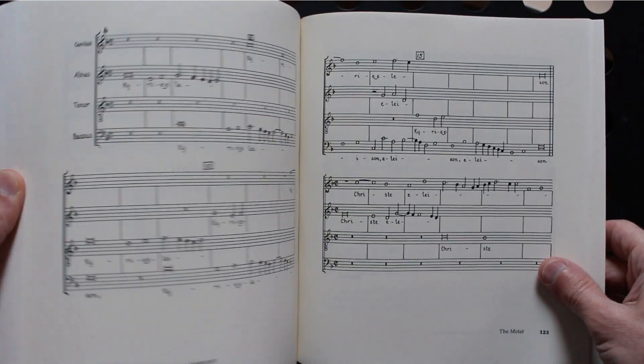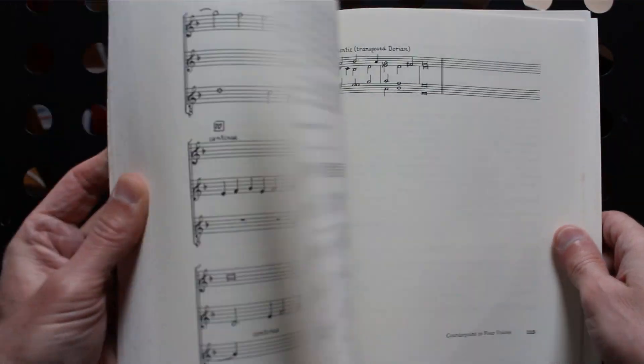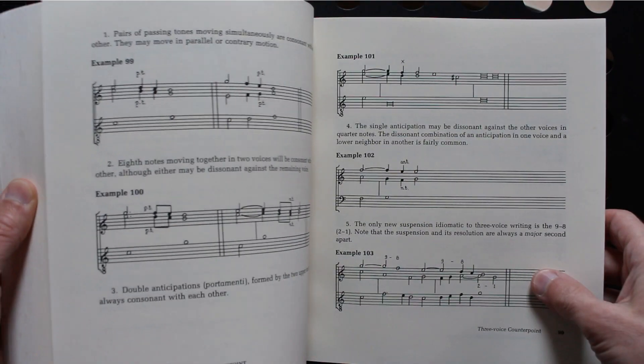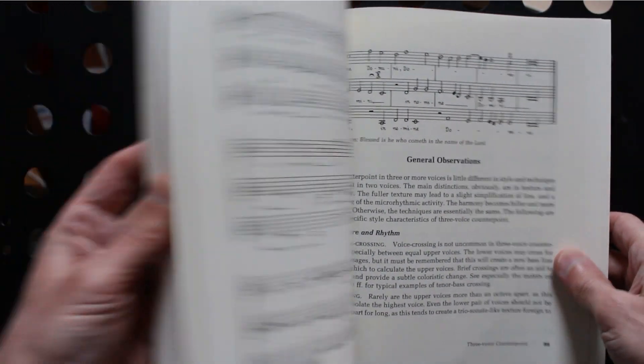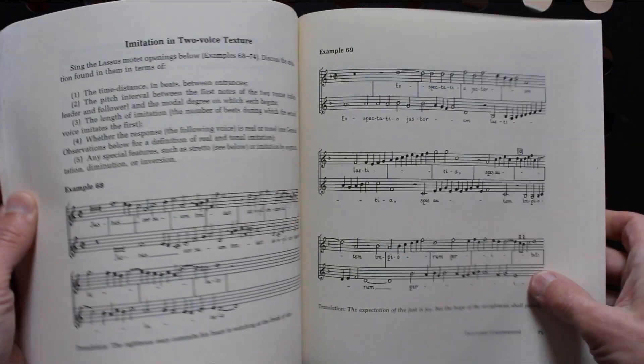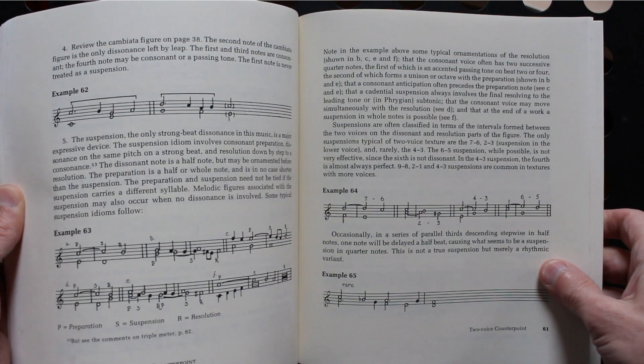After discussing general stylistic aspects of late renaissance counterpoint, the book covers the writing of counterpoint in two, three and four parts and also includes a section on the motet. Suggestions for further study, an appendix containing many full works and the bibliography are also included.